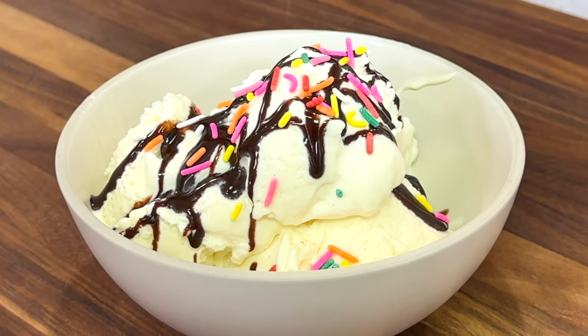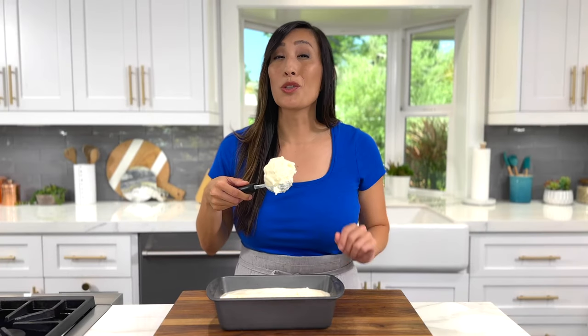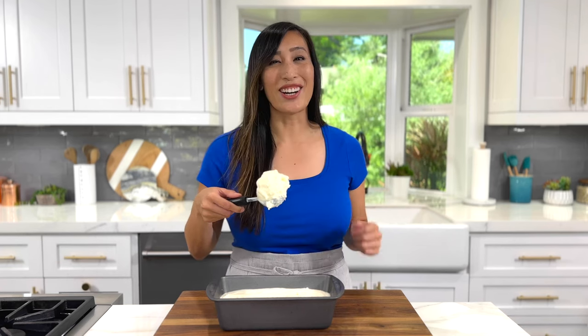Let me show you the easiest shortcut for making homemade ice cream with the tools you already have in your kitchen. Let's get started.